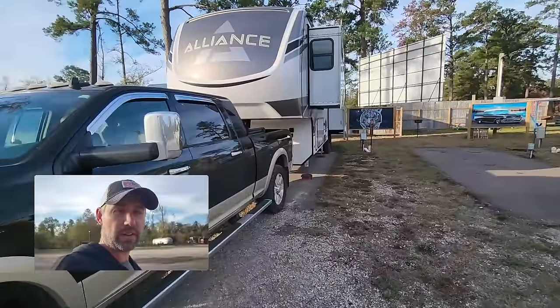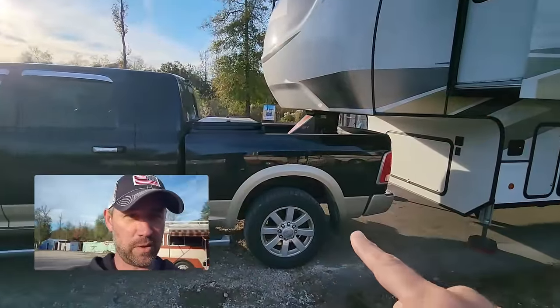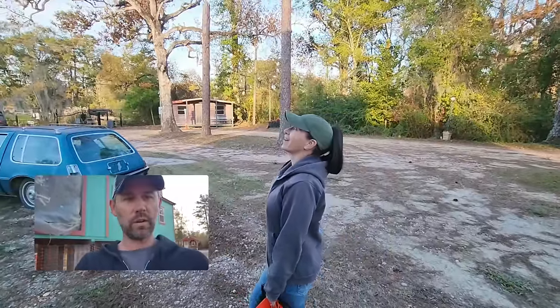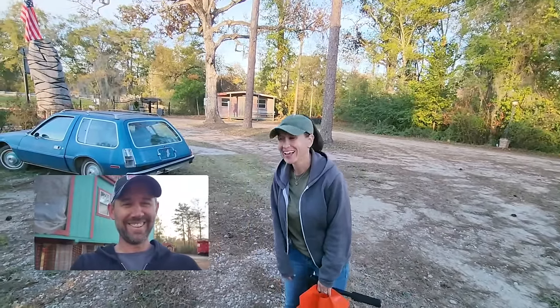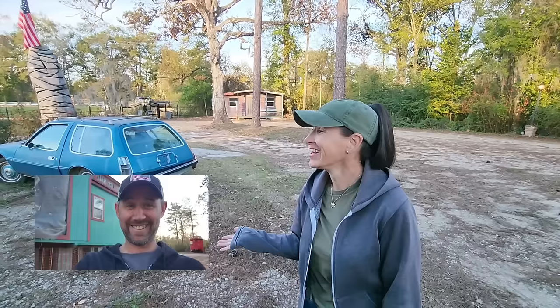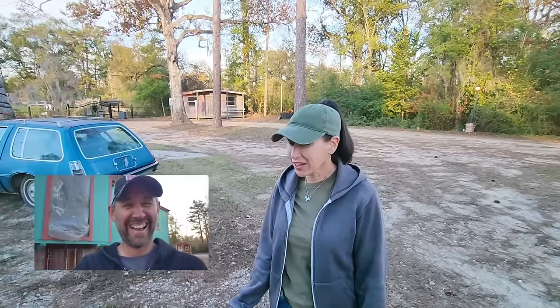Another benefit of this spot: normally the bedroom is elevated because of the Gen-Y hitch when we stay hitched, but since the RV is up on the pad and the truck is not, it levels us out so we won't be inclined. Leslie then reveals she's never watched an episode of Dukes of Hazzard and doesn't know how the cars come into play — calling it a boy show.